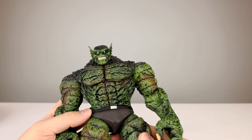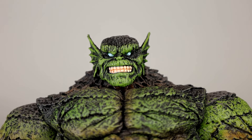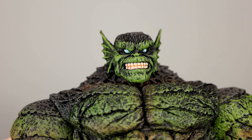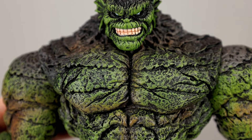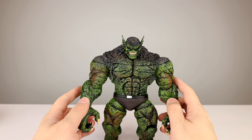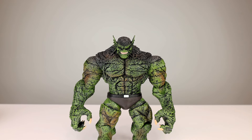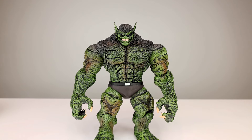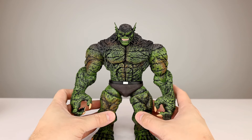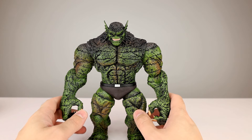They did paint the claws, which is not the kind of thing you always get. With the face, his eyes could be painted a little better, but his teeth look decent. He's going to stand in the back of the shelf and just look menacing and cool, and I'm alright with that. You do have to be specifically into this sort of thing — aesthetically it's pretty good. Since it's so old and basically a statue, I won't bother with a rating.